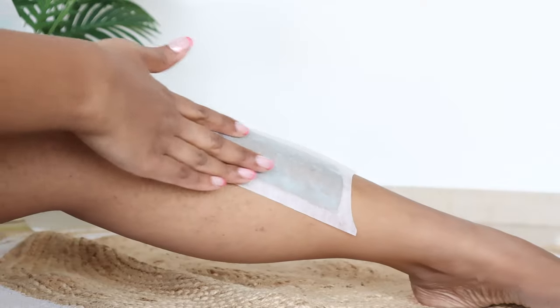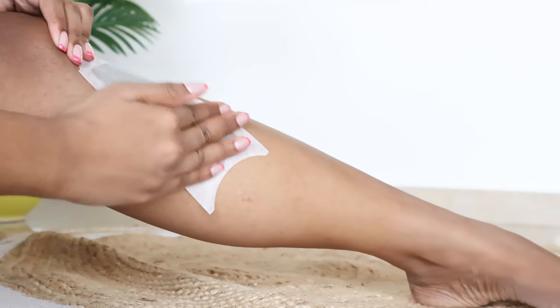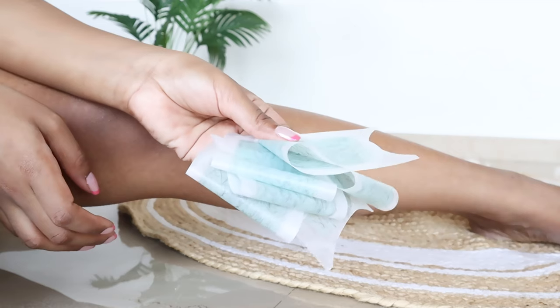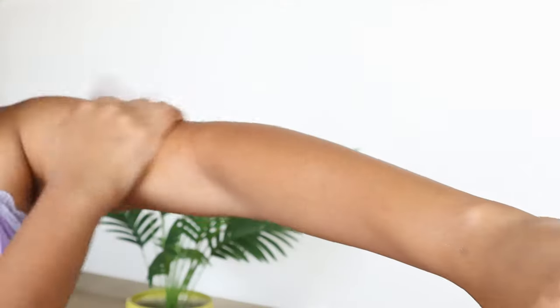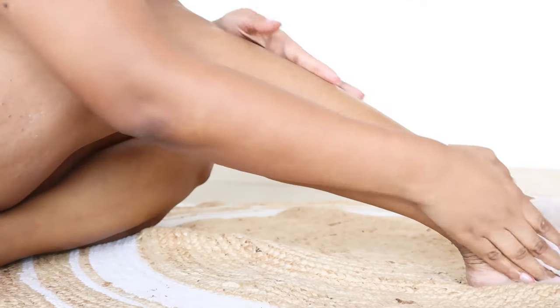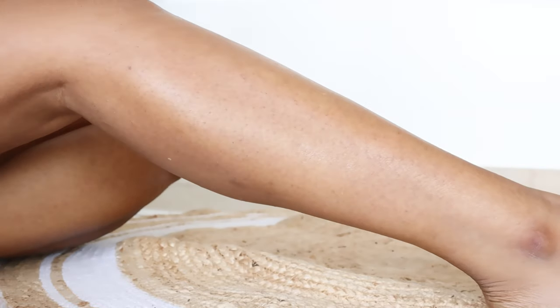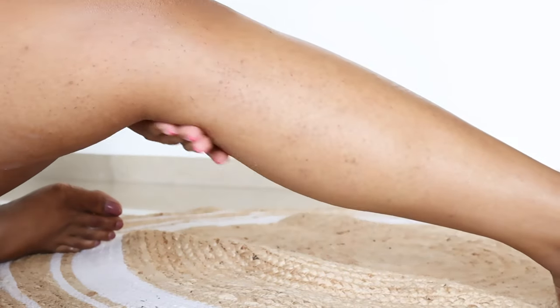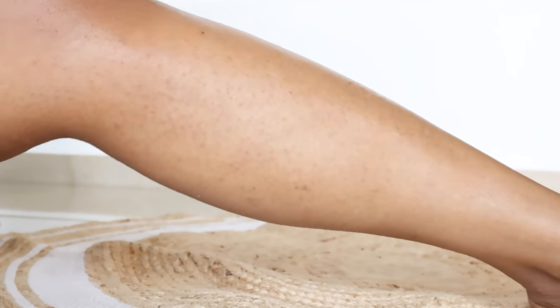For waxing I'm using wheat wax strips — warm them first, split into two sections, apply one section, massage slightly, and remove in the opposite direction of hair growth. When I have minimal growth I'll do it myself or use an epilator, but for heavy growth I prefer going to a professional. Scrubbing before waxing really helps, and use slightly warm water on the body beforehand. After waxing my legs and hands, I use post-wax strips to remove any wax residue, then apply urea deep moisturizing cream to nourish, reduce redness, and protect against ingrown hairs.